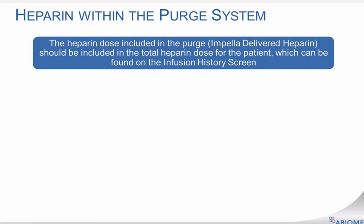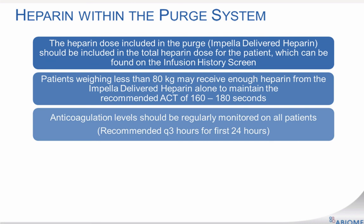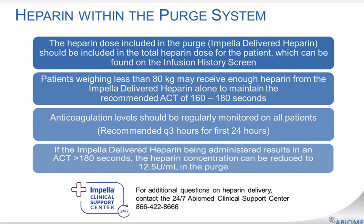While caring for a patient with an Impella device, it is important to account for the heparin that is delivered through the purge system. This dose can be found on the automated Impella controller by switching to the infusion history screen on the display menu. An ACT of 160 to 180 seconds is recommended for all patients while on Impella support. For some smaller patients, this ACT may be achieved by just the Impella-delivered heparin, requiring no additional systemic heparin to be delivered. For the first 24 hours, it is recommended to monitor ACT levels every three hours. In situations where excessive heparin is being administered through the purge system, it would warrant the reduction of heparin. The Abiomed Clinical Support Center is available to answer any questions regarding the Impella delivered heparin.